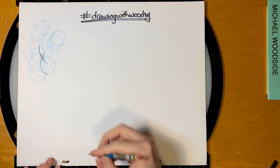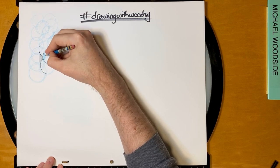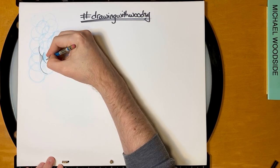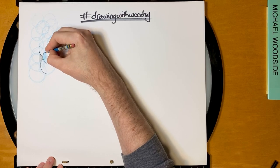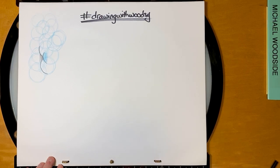And then for Bruni, since he's this blue color, a lot of what we shade in is actually going to be the same color, so it fades in even more. All right, let's get started.